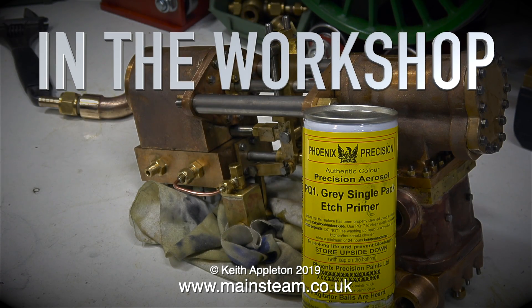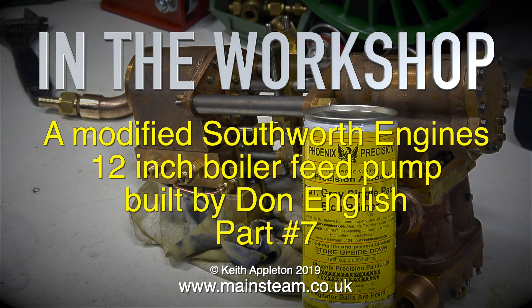In the workshop, a modified Southworth engines 12 inch boiler feed pump built by Don English, part 7.